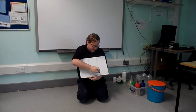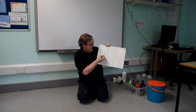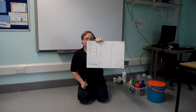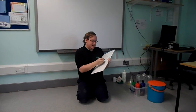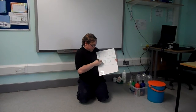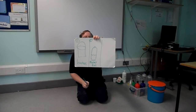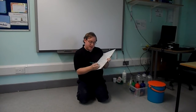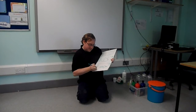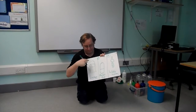One line, two line. Number one is going to be... number one is bucket. Number two is going to be... number two is rocket. Rocket fuel. And number three is going to be... interesting drawing... bubble worm. First, number one, bucket.